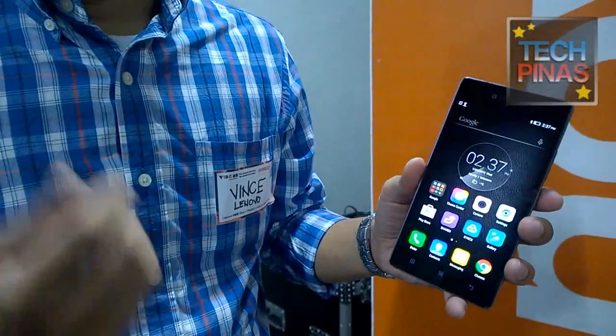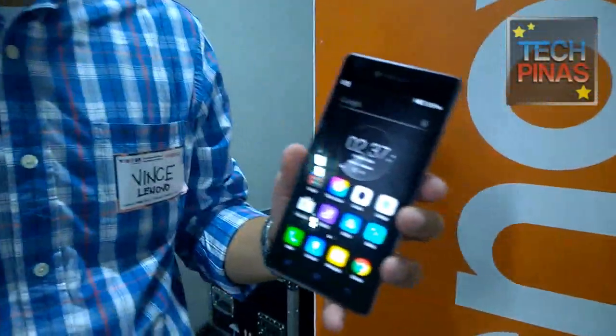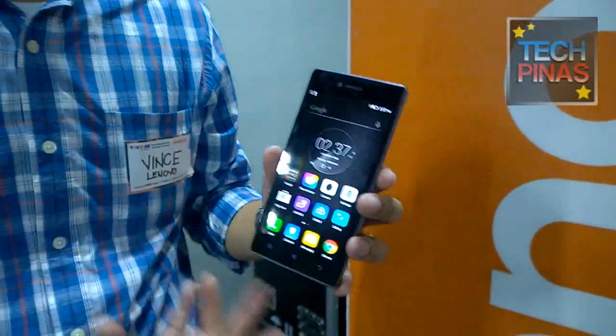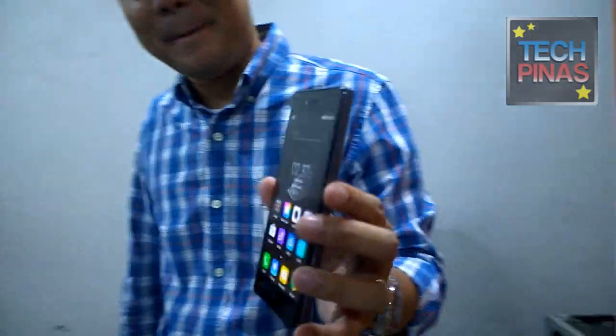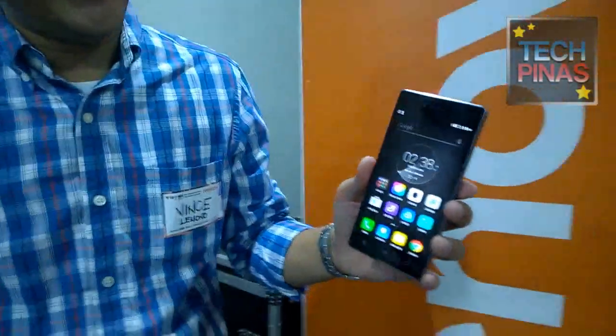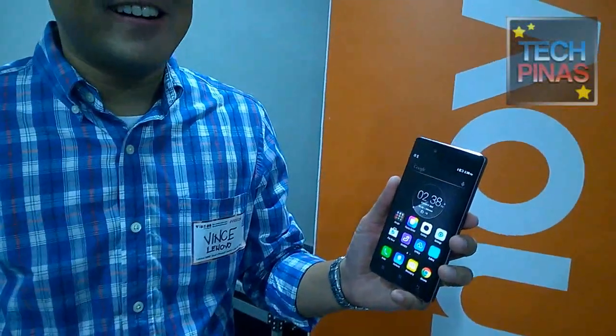What kind of user do you think would be most attracted to a phone like this? I think a lot of millennials are very socially savvy, and they have reached the point where sharing regular photos is not enough. They want to share better photos, and with the Vibe Shot, they can take more professional-looking photos. So basically, for the millennials who love to take photos and want a higher level than the usual.